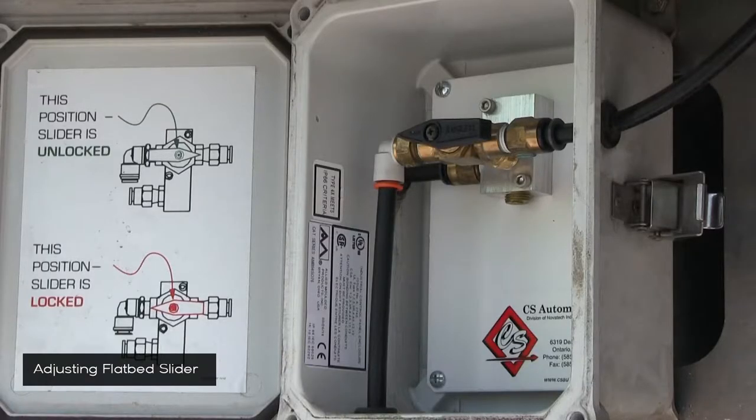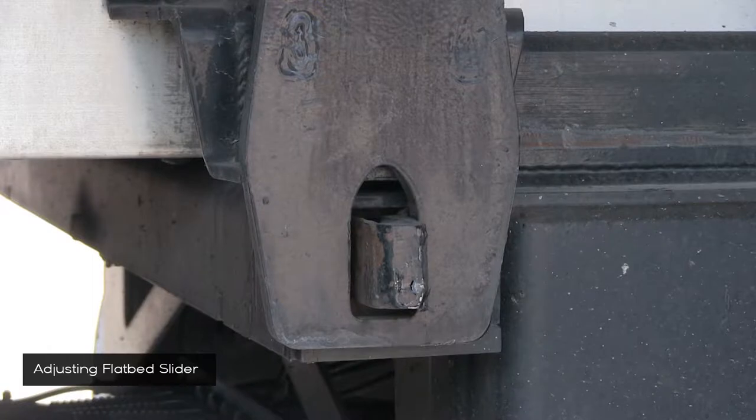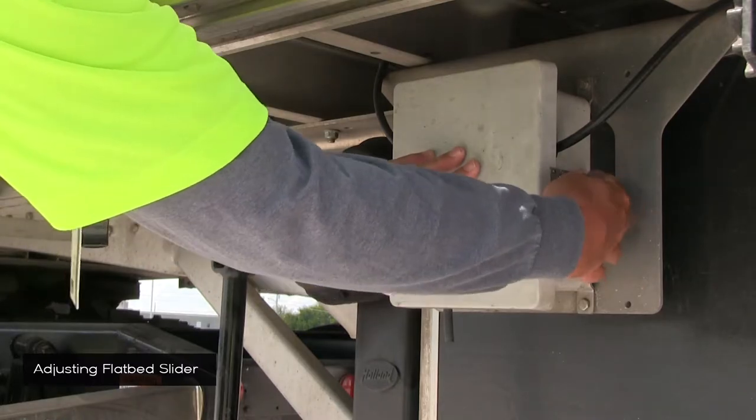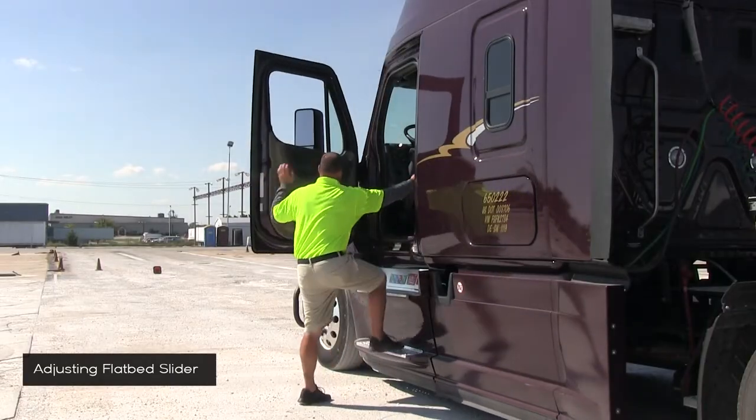Go back to the slider box and turn the valve back to the left to lock the pins back into their slots. Check both sides to make sure the pins are locked. If not, slightly rock the truck until the pins lock into place. Close the slider box and latch it shut. Hop back into your truck and you're ready to go.